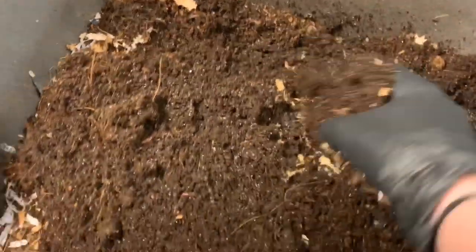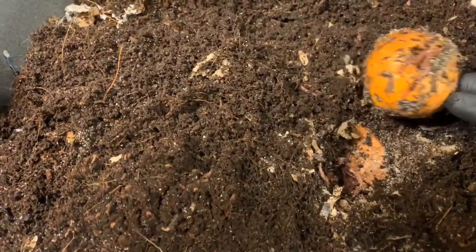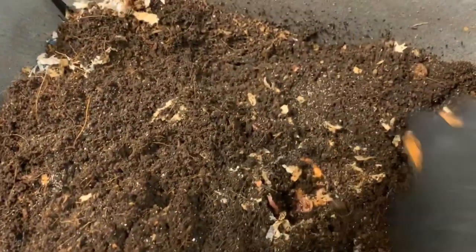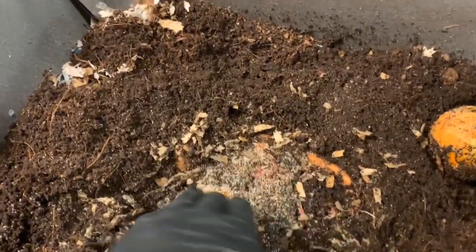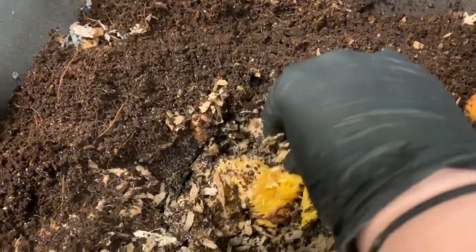Look at how gorgeous these castings are. I see an orange that they're still working into, and you can see all of those springtails around it. Look at all those springtails — it's crazy. They're working their way into that orange, it looks like.